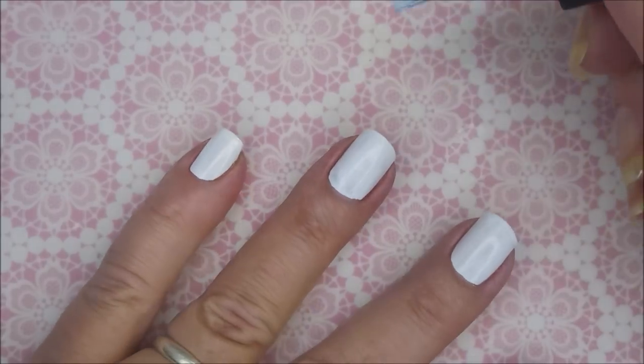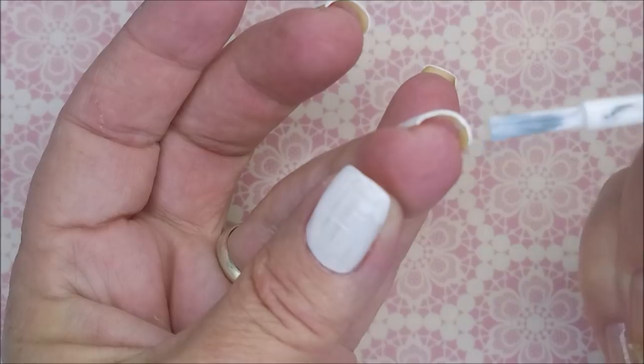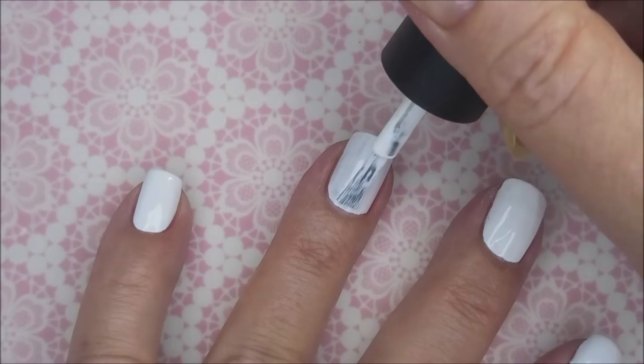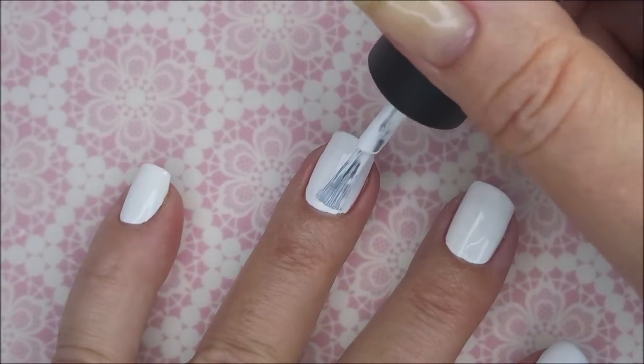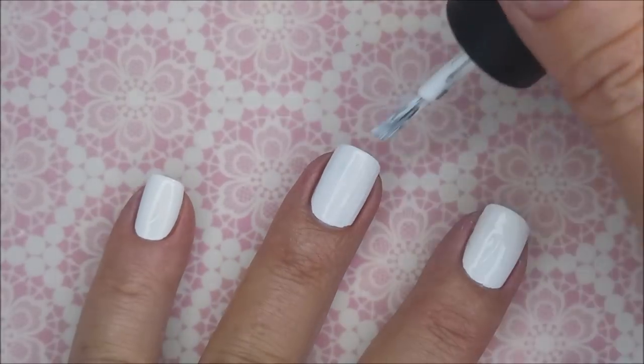There we go. I'm going to be sure to cap that free edge, being all dainty about it and everything. Just easy peasy. And here we go with our second coat of Shutout — this is going to make it fully opaque and beautiful.